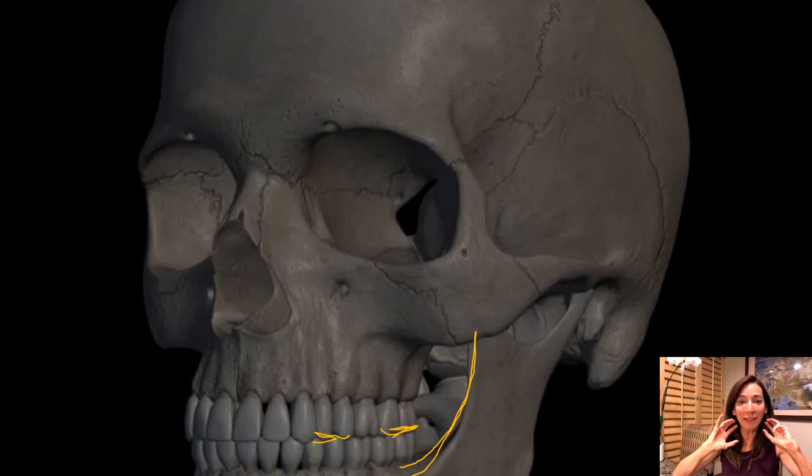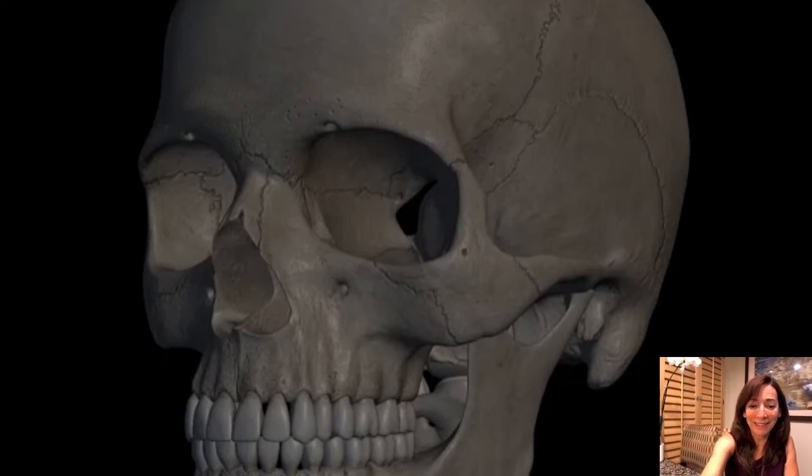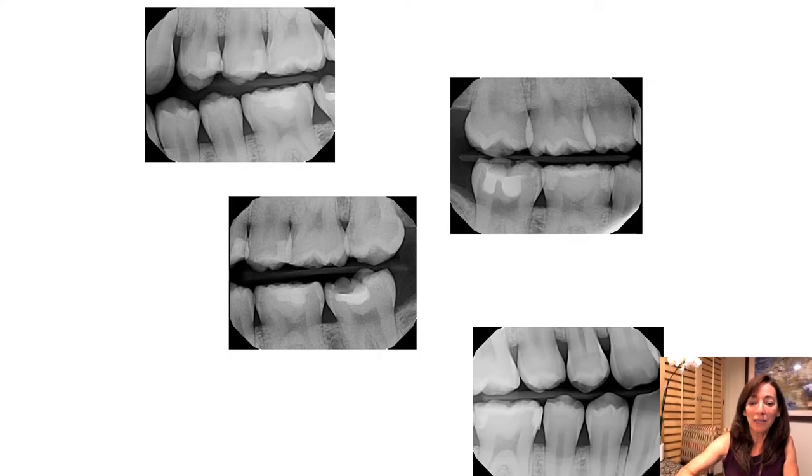Sometimes you'll see that anatomy on the x-ray as kind of a clue. So here are four radiographs — let's take a peek at them and see what we can learn from them.